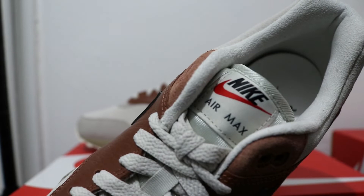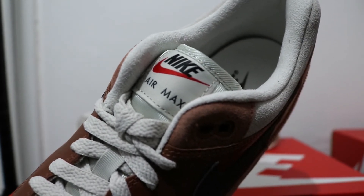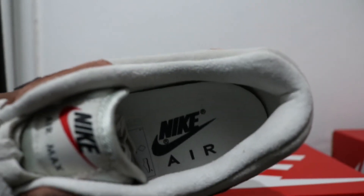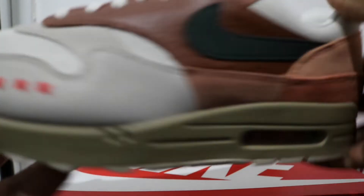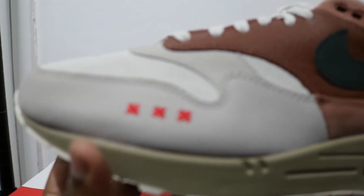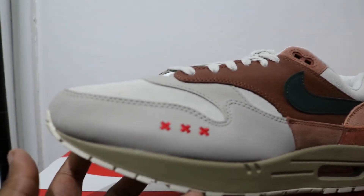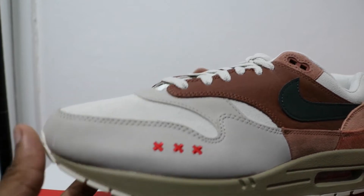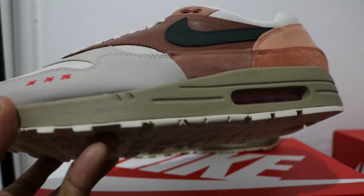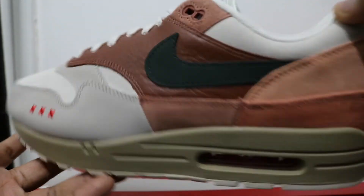There's a red swoosh on the tongue tab, Nike Air Max in black, and Nike Air on the footbed in black as well. You can see the three X's there — I think that's the town code of Amsterdam if I'm not mistaken. Really really nice shoe, the red accents work really well.